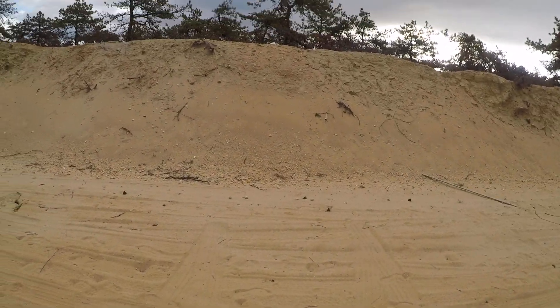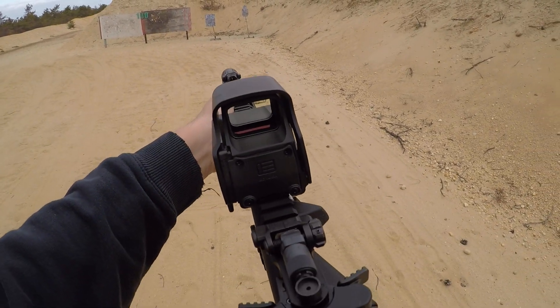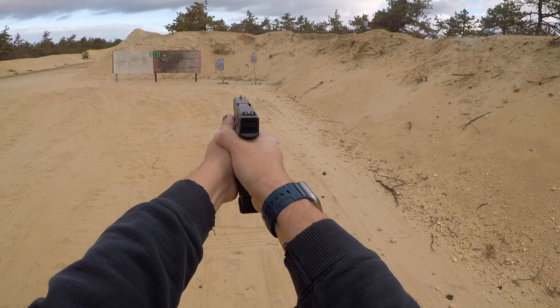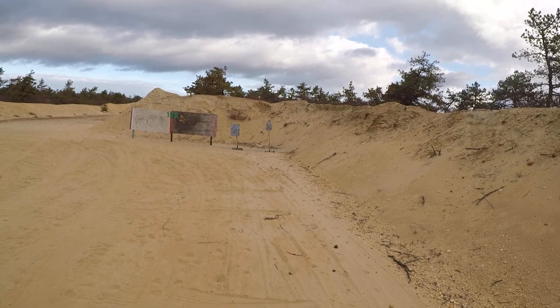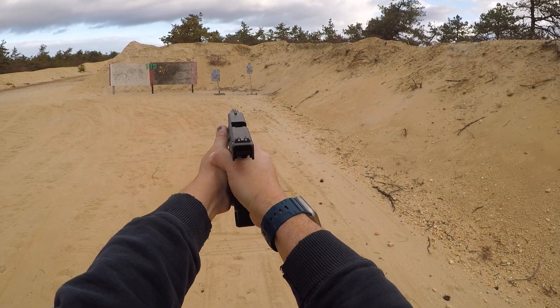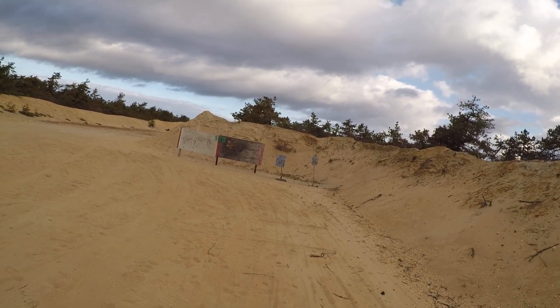Throw a little handgun in there. A lot of fun, a lot of fun.